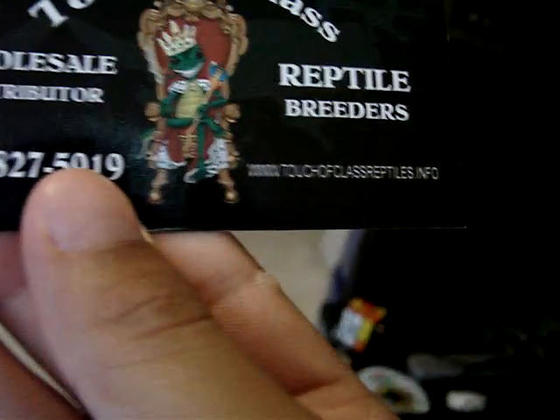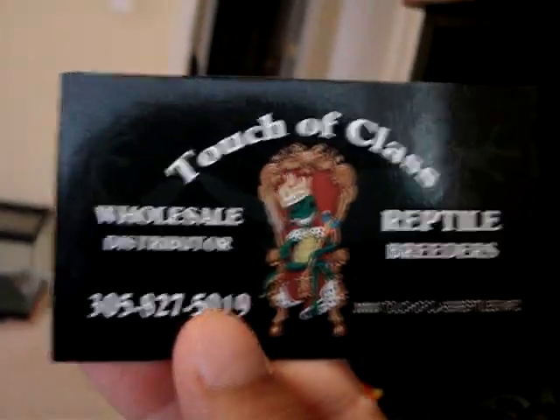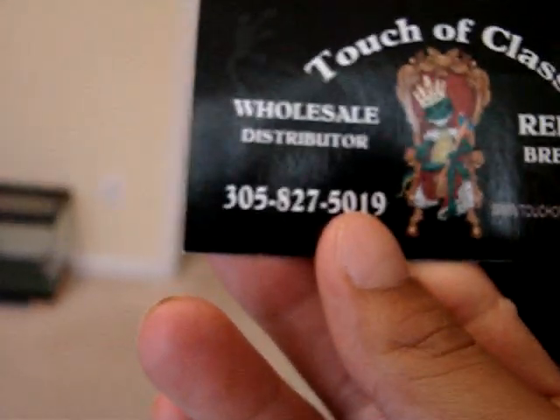Oh, and one more thing — the guy who I got my sunglow enigma from, let me get his card. Here it is: Touch of Class Reptiles dot info. So go check that out. Alright, bye!